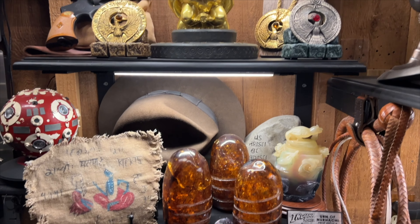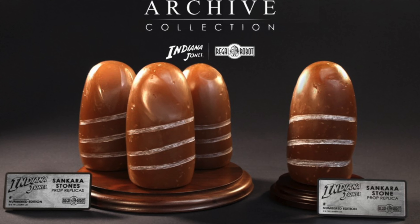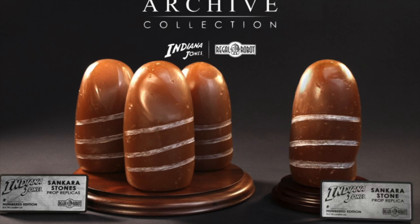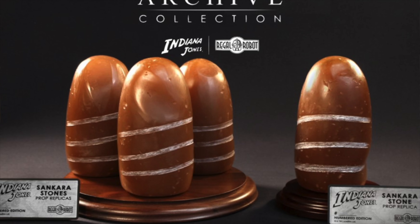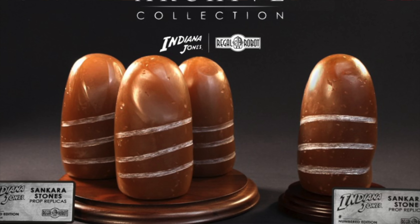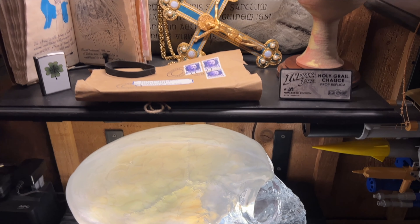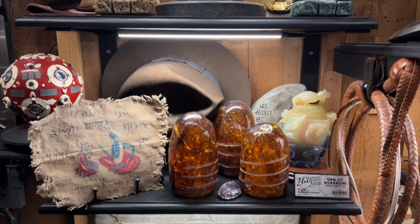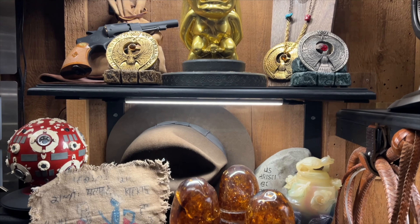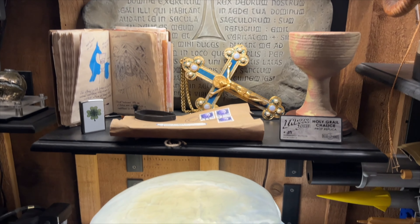The next item they came out with was the chalice, and they ended up doing a week-long pre-order period, which kind of set the edition size. The third item they've come out with is these stones. They actually came out with two different versions — a set of three stones and also a single stone, which I did not get. I think that single stone was based off the one that Mola Ram received from Indiana Jones at the end. As you can see, I also own a lot of other pretty nice Indiana Jones prop replicas — I'll put a link in the description if you want to check out more info on that. But let's get into this unboxing and see how these stones are.